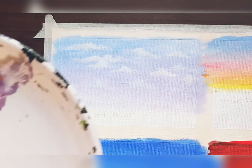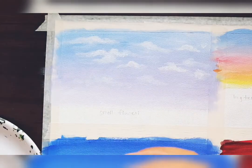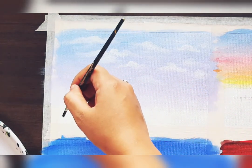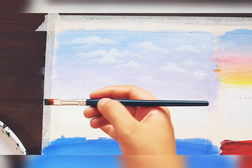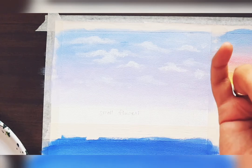For this I have taken sap green color. You will also need yellow and white color. Take a flat brush, take some green color, and hold it vertically like this.